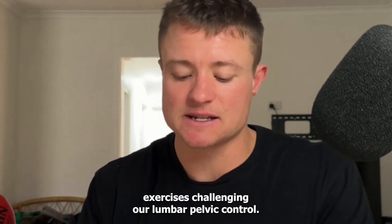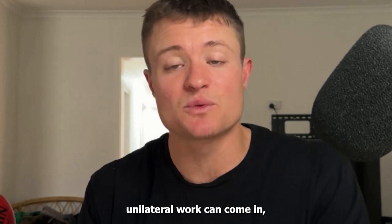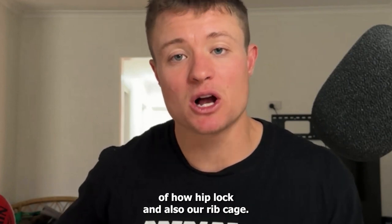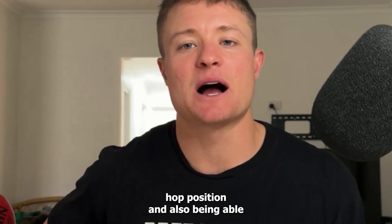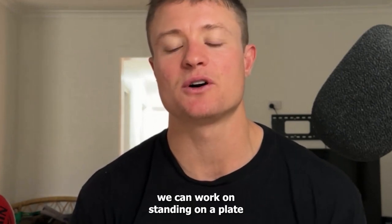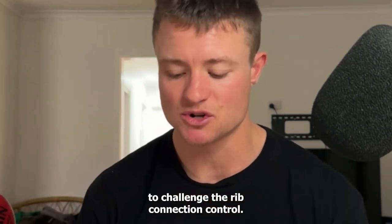We also want good exercises challenging our lumbopelvic control — that's where the unilateral work comes in — making sure we have a good understanding of hip lock and also our rib cage. Being in that hip hike position and being able to keep our ribs down and not flaring out the back. For example, a single leg squat standing on a plate with a hip lock and a press overhead to challenge rib connection control.